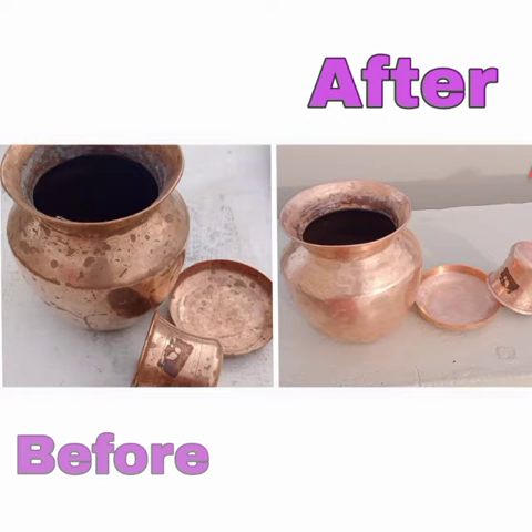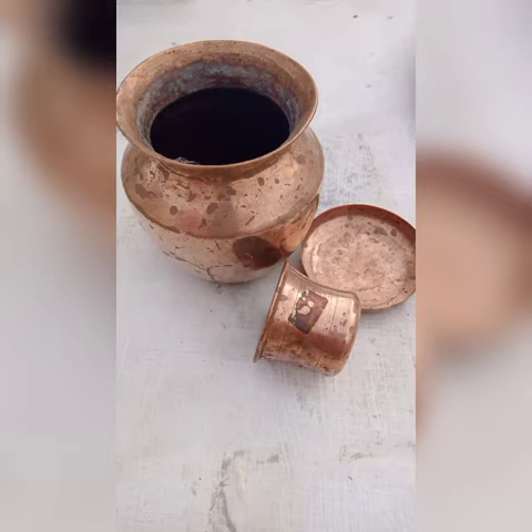Hi friends! Welcome to Lavanya's Kitchen! Let's see how the copper vessels are cleaned. Let's take a look at the video.